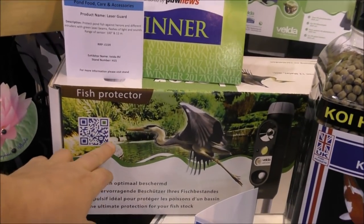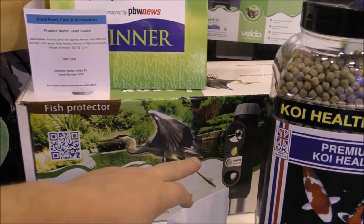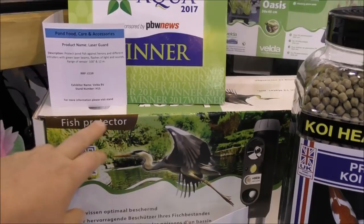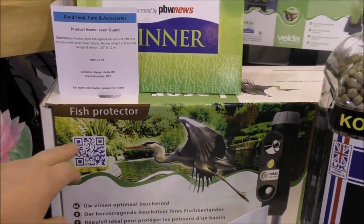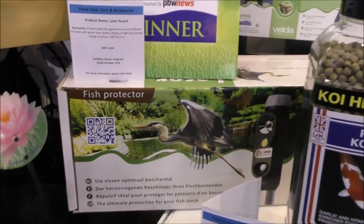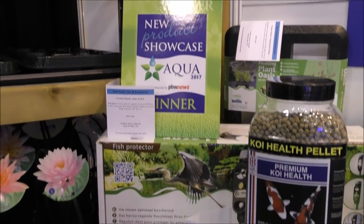Here's another show winner. This is from Velda — it's a heron scarer which shoots out lasers and bright lights. Really, really good. I was considering asking for one for my pond to keep the heron away, but it would also scare the kingfisher away, so I'm going to do without that.